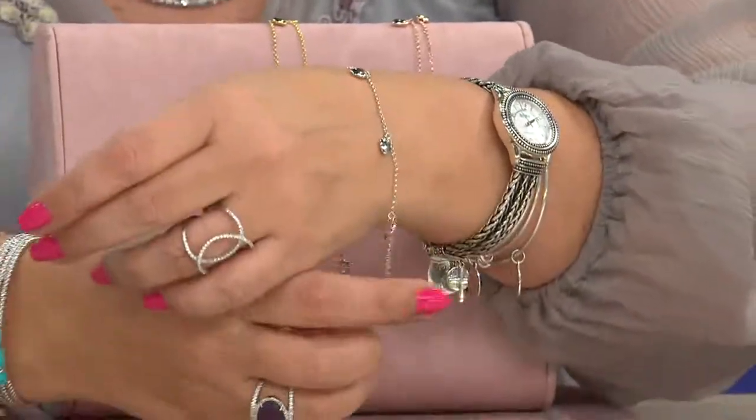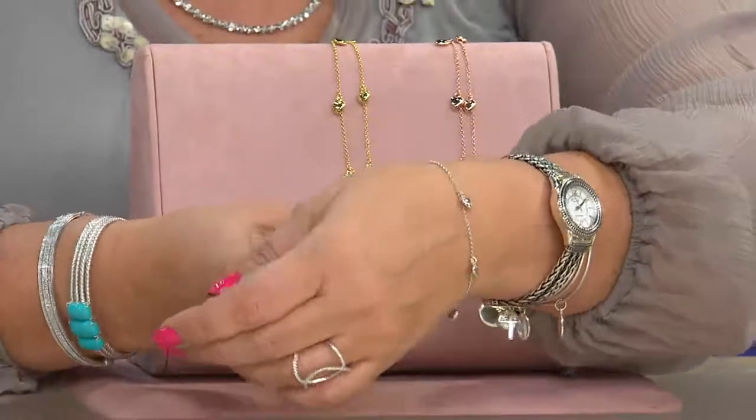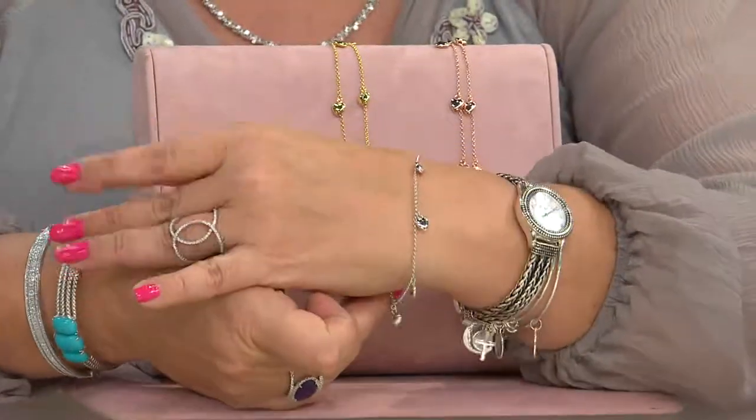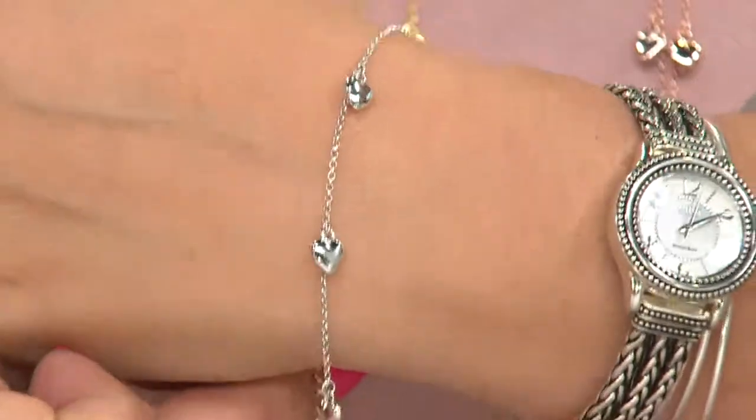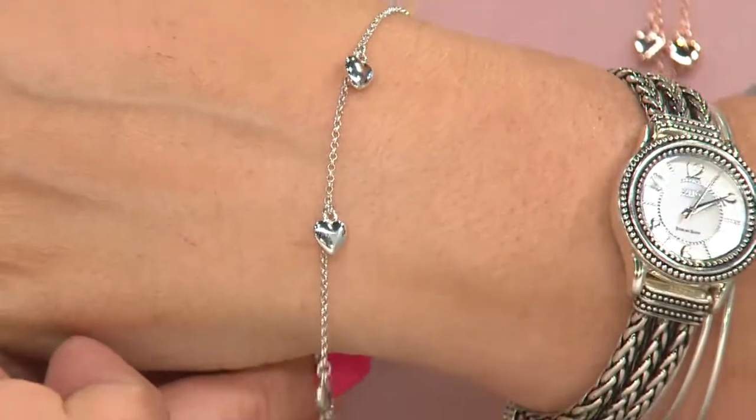For the ladies out there that say, 'Hey QVC, why don't you ever have larger bracelets?' — well, if you order the 9-inch for the curvy girls out there, this makes a nice little bracelet to add to your collection.